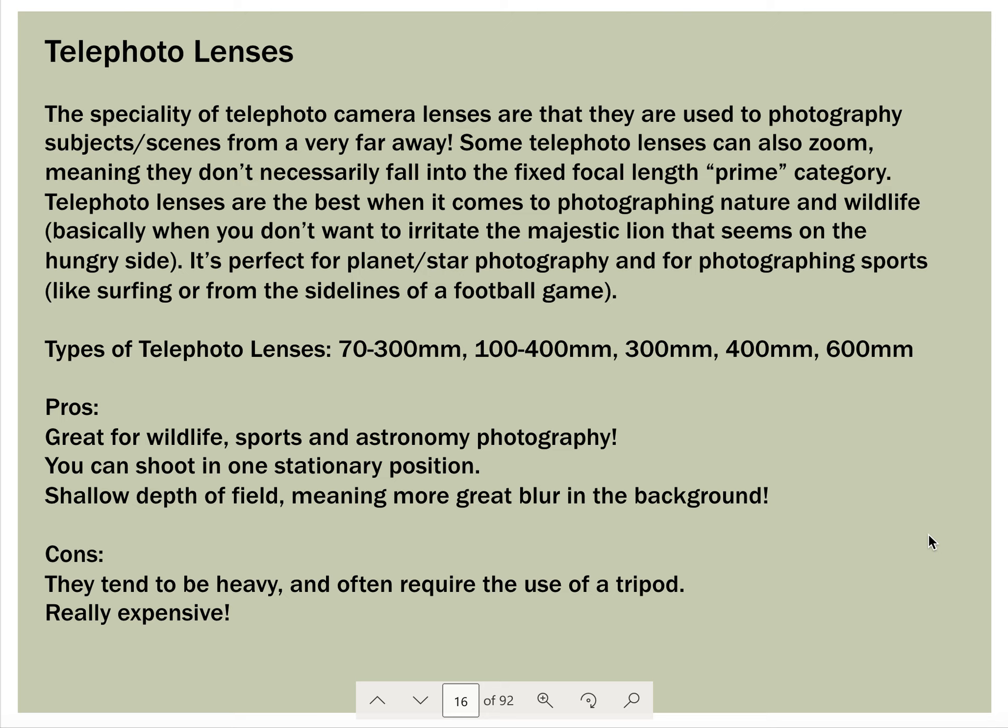This video is a continuation from the previous video. Telephoto lenses are lenses that allow you to zoom in from 55mm up to about 600mm — possibly even more. These are things to use when you can't get close enough to your subject: generally wildlife that has a short flight time, sporting events where you're not allowed to get close enough, or planets. A 70 to 300mm is a pretty common lens; there's also a 55 to 200mm lens.